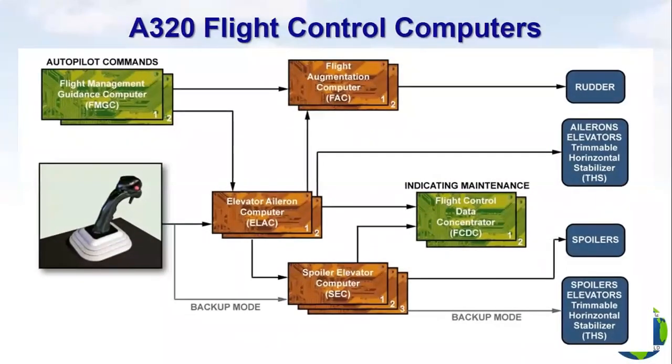The flight control computers include seven computers for controls and two computers for indication and maintenance, as follows: Two Elevator Aileron Computers, ELAC 1 and 2, for pitch and roll control. Three Spoiler Elevator Computers, SEC 1, 2 and 3, for pitch and roll control. Two Flight Augmentation Computers, FAC 1 and 2, for yaw control. Two Flight Control Data Concentrators, FCDC 1 and 2, for indication and maintenance tests.